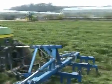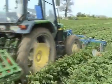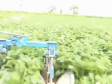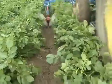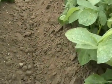Here we see what we call reworking the potatoes. This machine has passed through with tines at the front loosening up the soil, and the discs spread the soil around the base of the plant. Apart from stopping greening, it is just generally regarded as good husbandry.